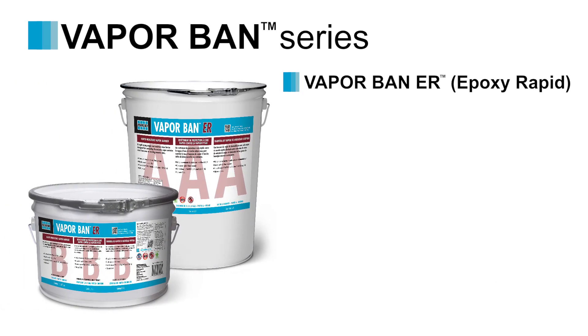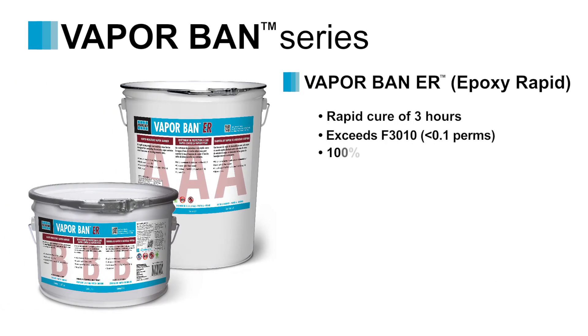Moving up the product range, VaporBan ER is a rapid curing two-component epoxy which exceeds ASTM F3010, offering the same level of performance at an increased speed for jobsite productivity. Available in a 3-gallon kit.